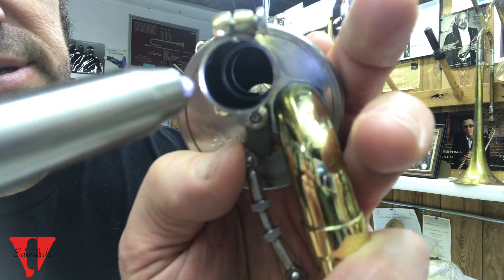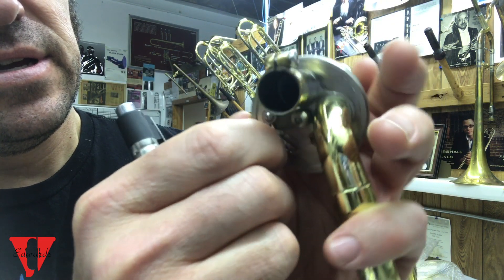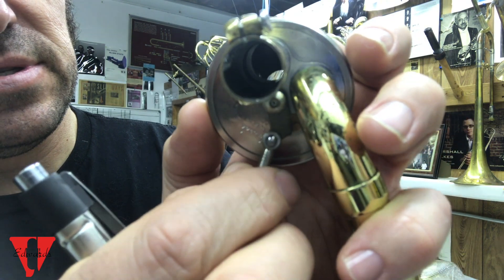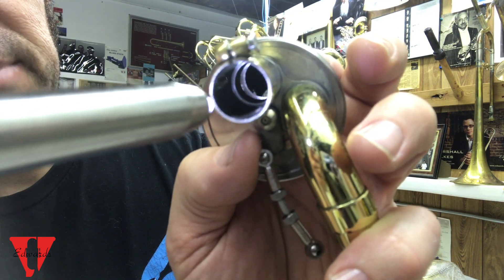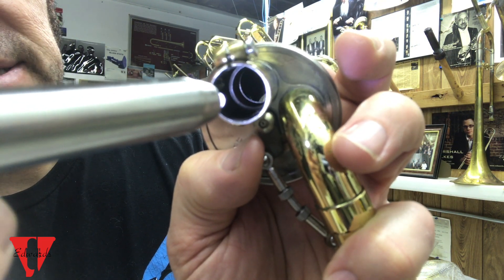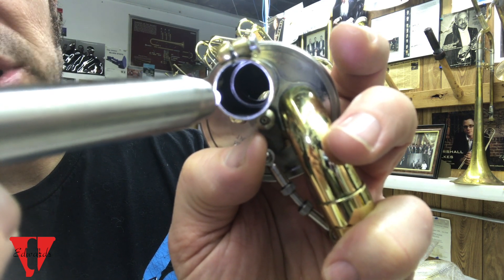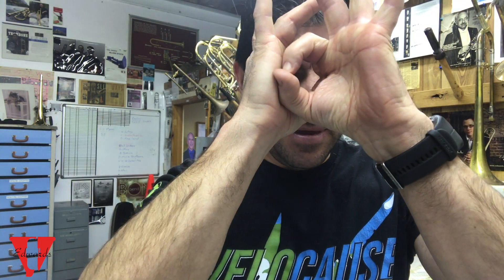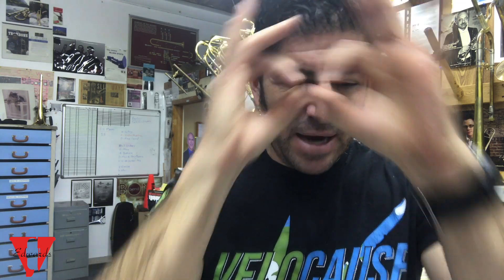If I push on it, now it's in alignment. The difference is it's closed. If you look in there, you see the big ring, but as I push on it against the bumper it gets in alignment, which is where you want it to be. You want this to line up — you don't want it off — and see that back ring.